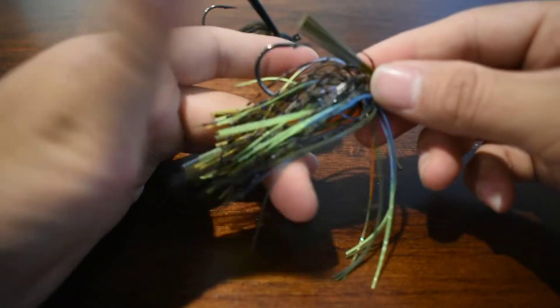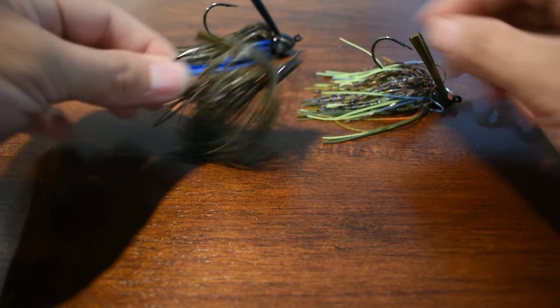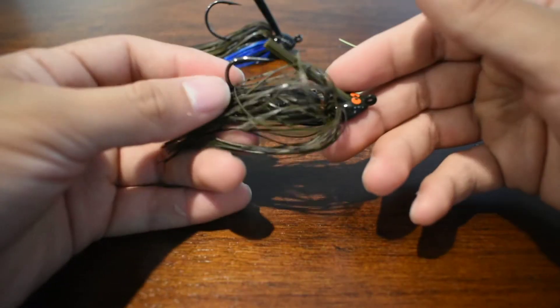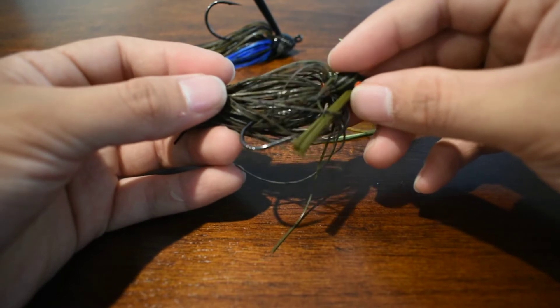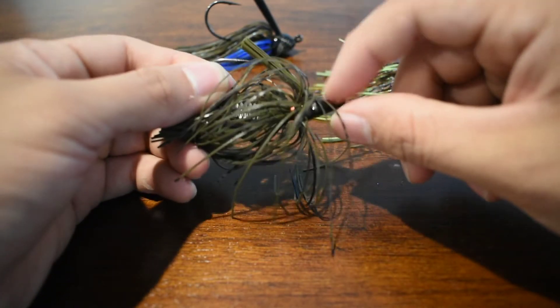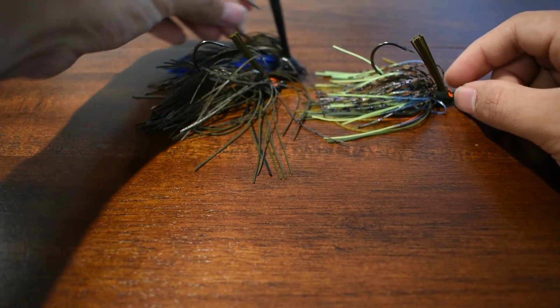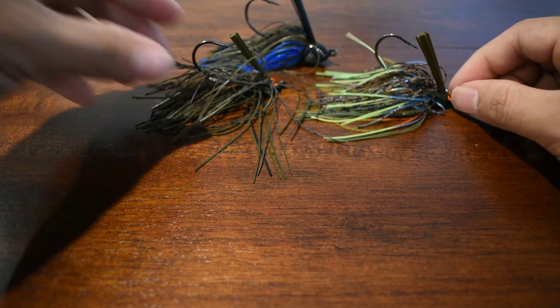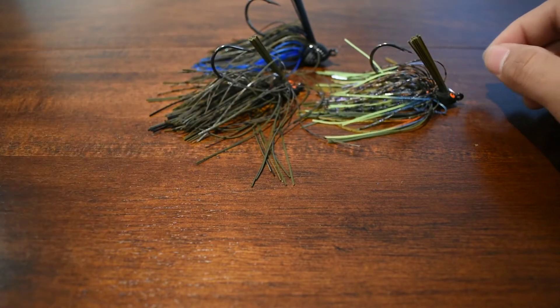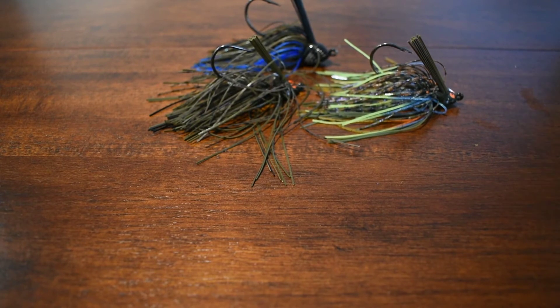So because I have confidence in that Z-Man Snake Eyes jig, I actually ordered another one. This one here is Green Pumpkin. Although this one is a solid color, it has a little bit of black specks in there, and as you can see, the painted head. I like using the three-eighths, so these two are three-eighths. This bigger one is a half ounce. But I really like this one for fishing ponds — shallower water, you want that lighter weight jig. But it's up to you how fast you want that lure to drop.